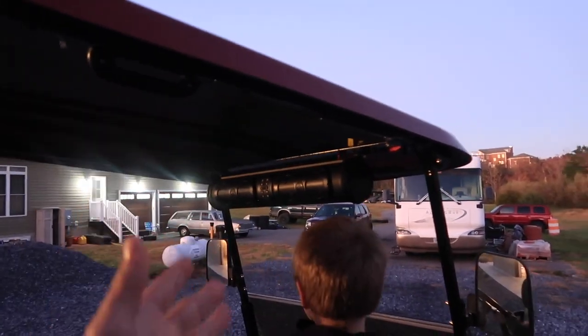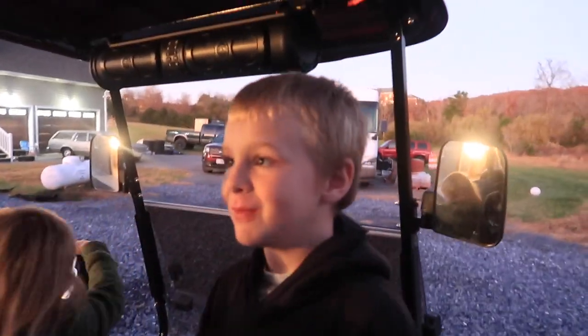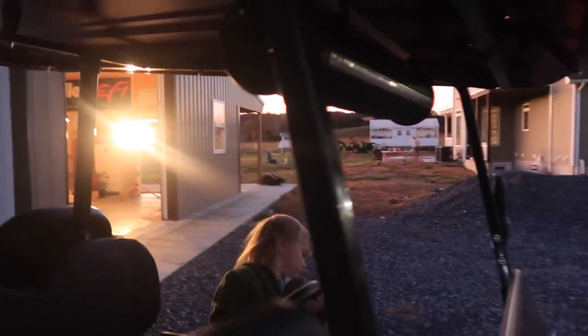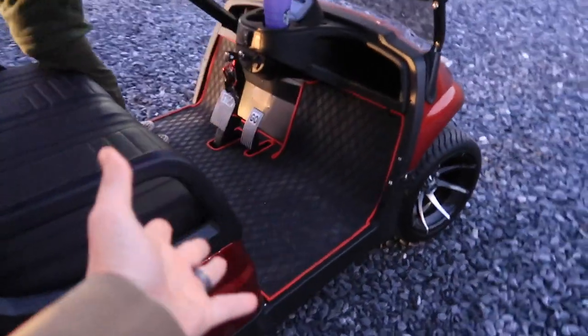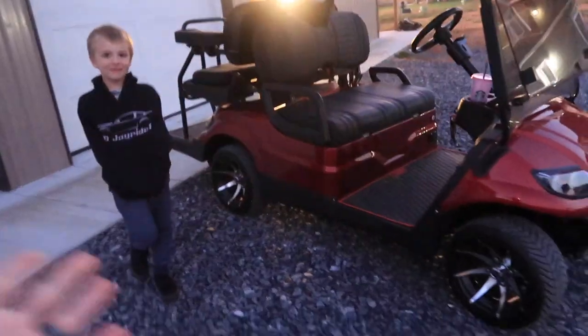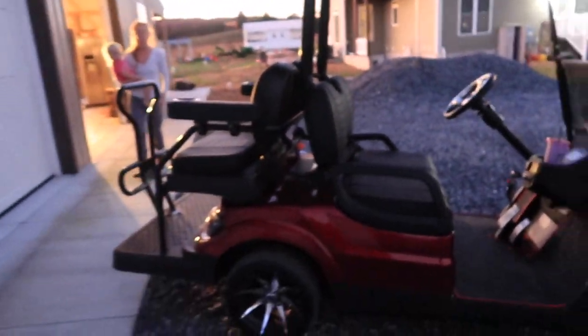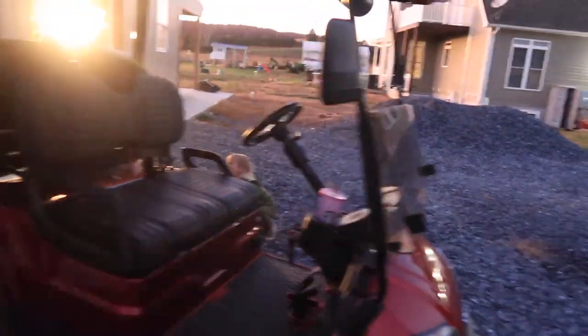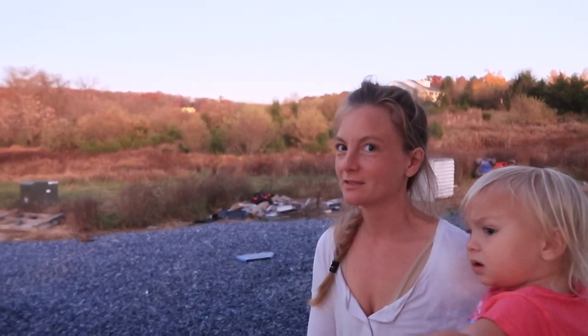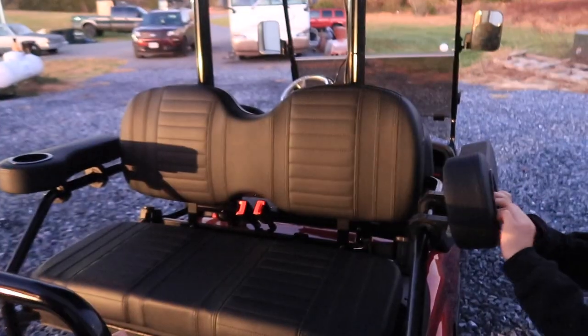That is probably my most favorite mod we've done to this golf cart. We could even put one in the Malibu since it doesn't have a radio. The way we mounted it, the LED strip in front is almost like a light bar, and you can change the colors. So let's go over the mods: Mod 1 — sound bar. Mod 2 — underglow. Mod 3 — floor mat. Mod 4 — tinted windshield. Mod 5 — cup holder armrests on hinges. Out of everything, what's your favorite? I gotta have my coffee — so the cup holder.